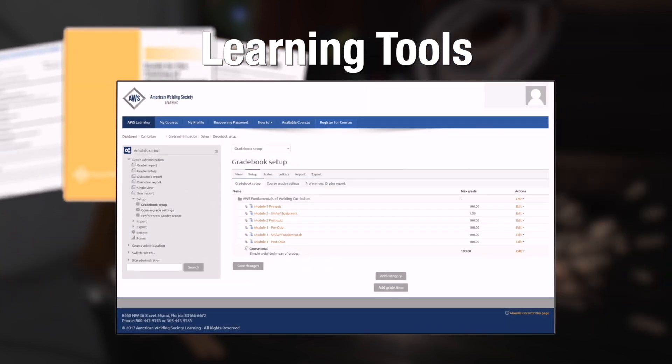Finally, the AWS learning platform is set up to help instructors manage everything from one place, including assigning online activities, verifying student participation, and maintaining a gradebook.